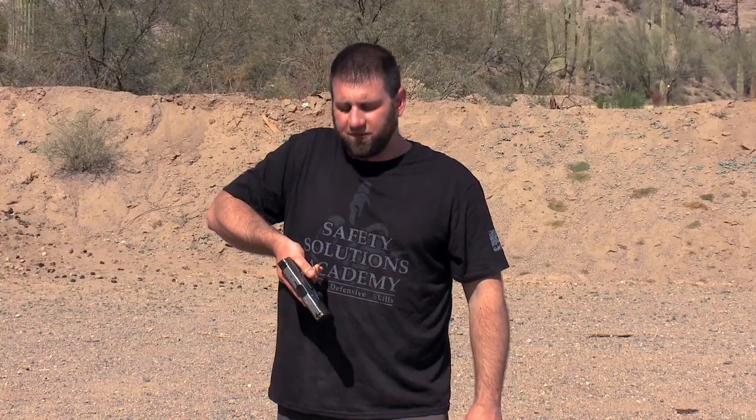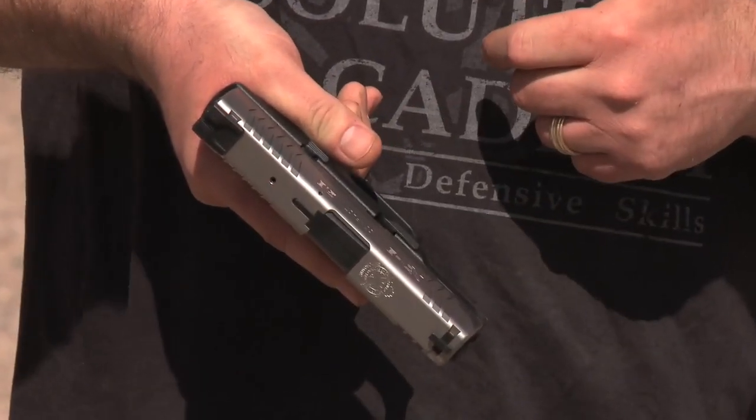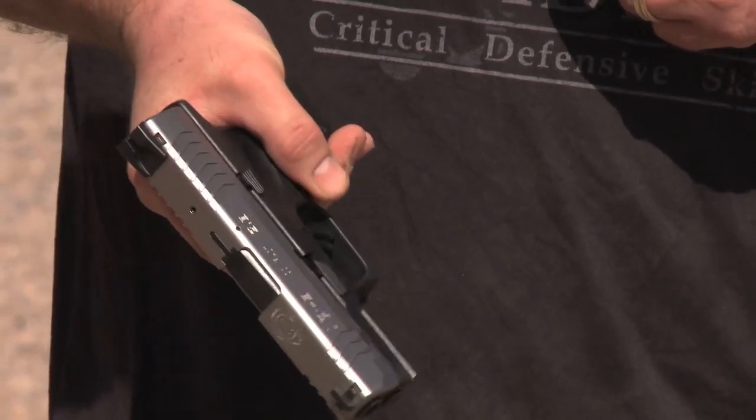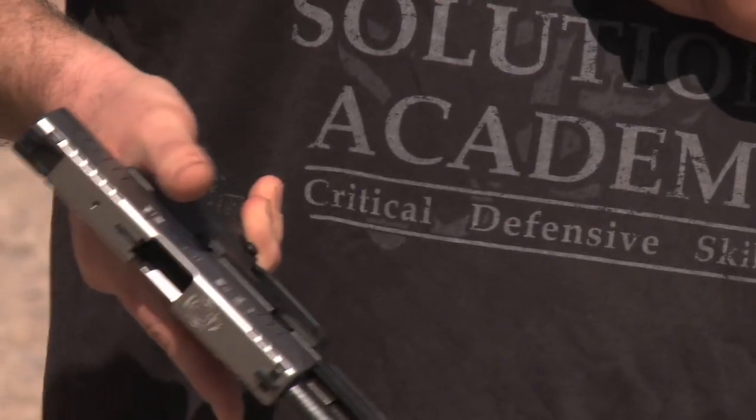The third thing we look for when it comes to the defensive firearm fitting properly is the ability to manipulate controls. We want to be able to press the magazine release so that we can reload the gun when we need to. We also want to make sure that we can operate the slide stop so that if we need to remediate malfunctions, we can do so. And all of that should happen without having to take our hand off of the gun or shift our grip.